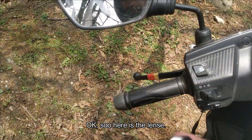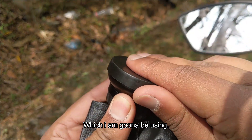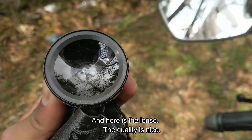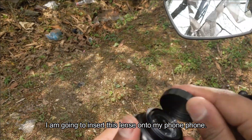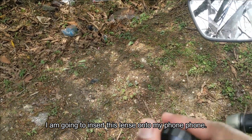Here's the lens I'm going to be using. It cost me around 400 rupees and the quality of the lens is very nice. Here's the back part of the lens — I'm going to be inserting this lens into my mobile phone.